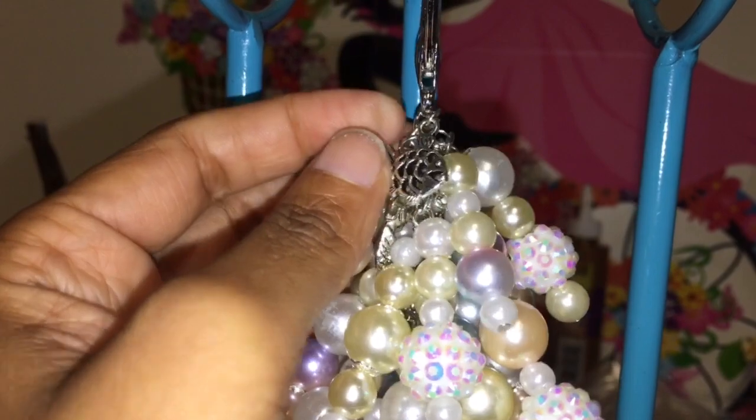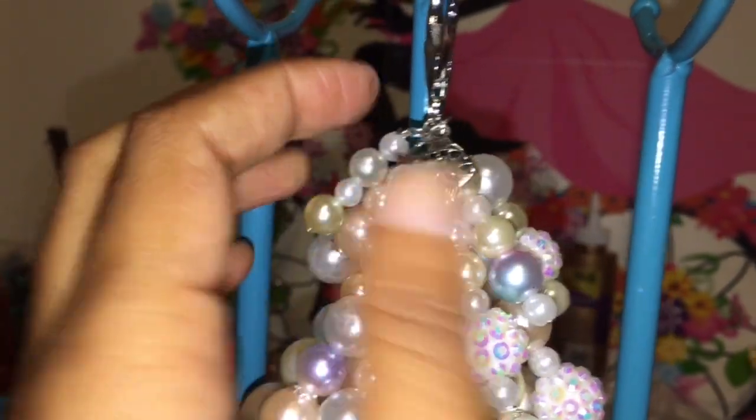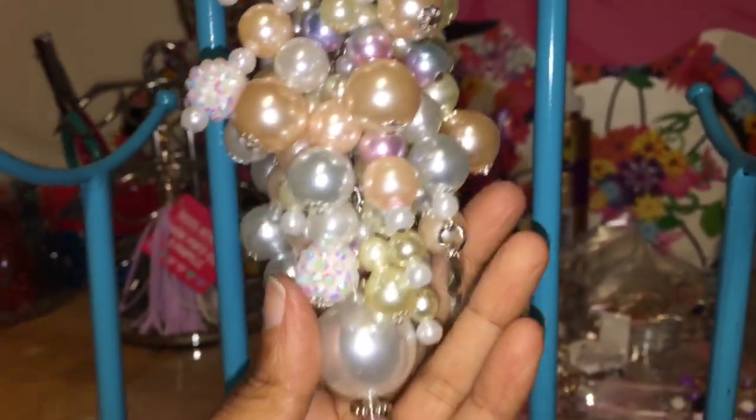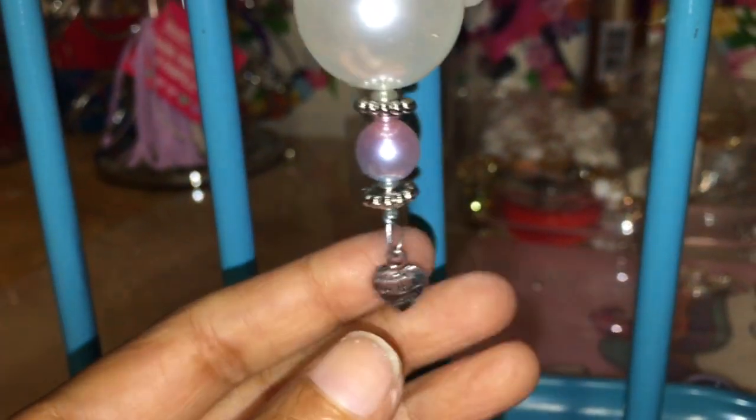I did add some charms that I got from Wish. So there's a fish there, there's a little mermaid hidden in there. And here is how it turned out — there's a star down on the bottom. So we'll go ahead and start down here. It says 'made with love' like always.